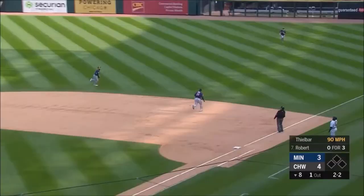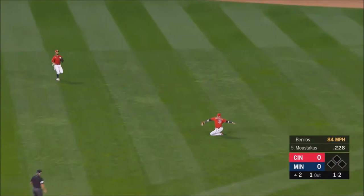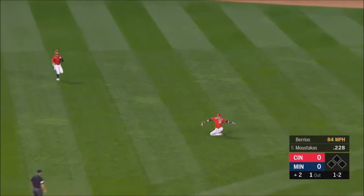Popped up by first, in no man's land — caught. Busted bat into center.